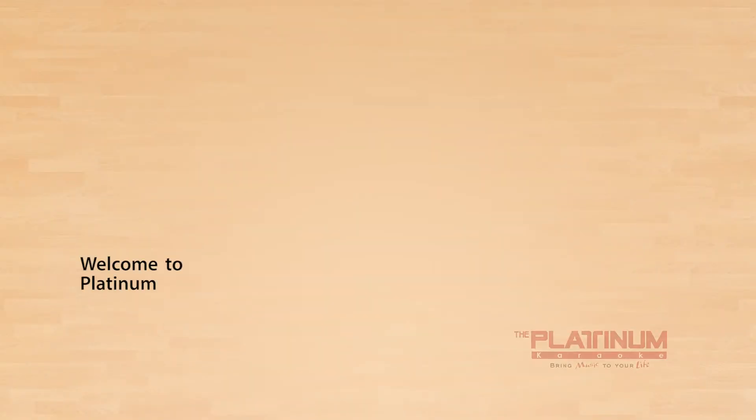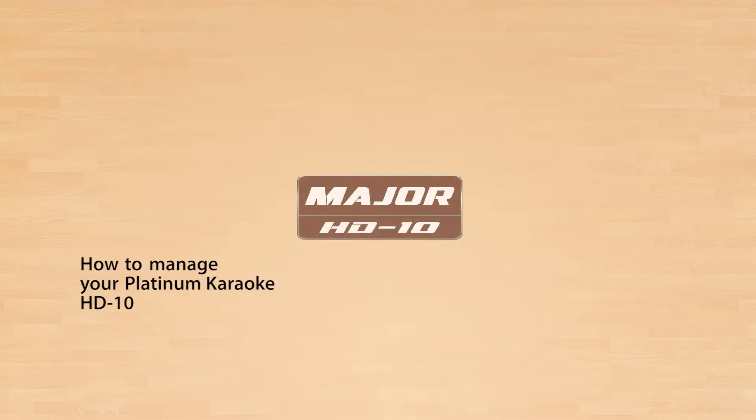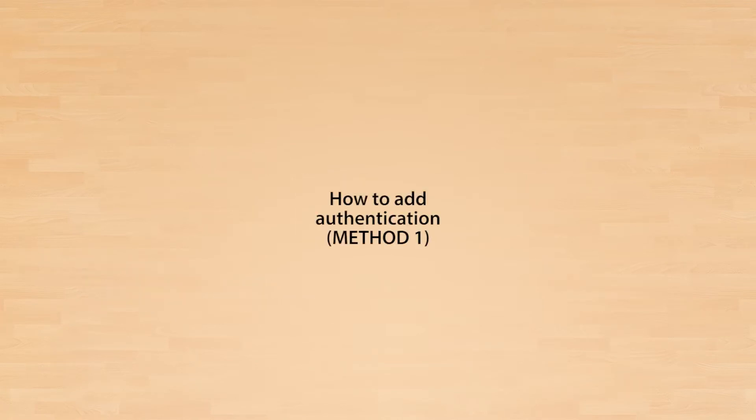Welcome to Platinum Karaoke Video Tutorial. How to manage your Platinum Karaoke HD 10 Song Authentication. How to add Authentication Method 1.